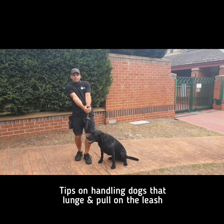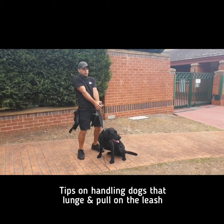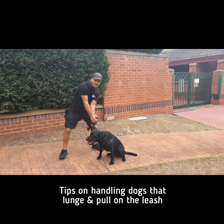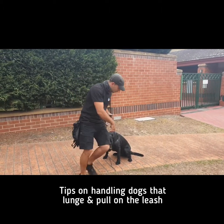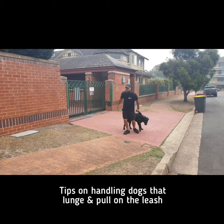Having those knees a little bit bent gives me fluidity in my movement. If you're rigid and you do something like this — which is the most normal way people try to stop their dog — whiplash can happen. You get pulled to the ground, and you're basically playing a tug of war.